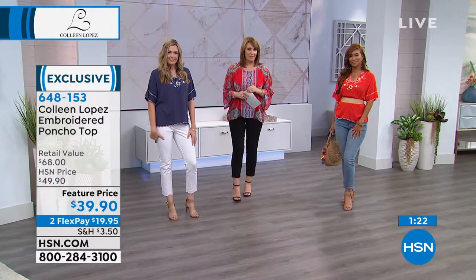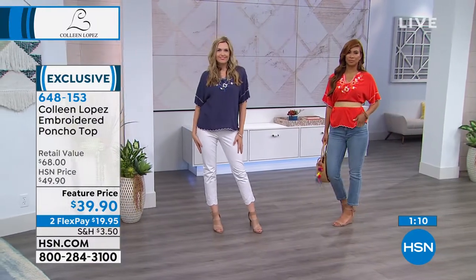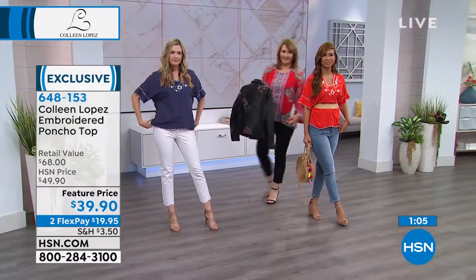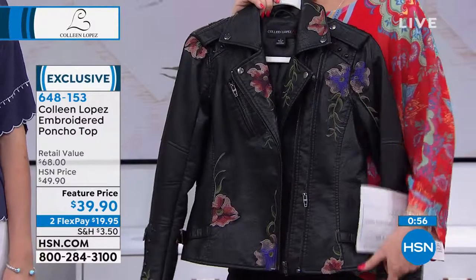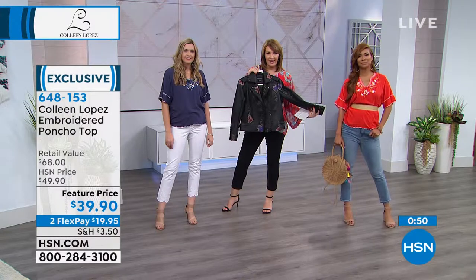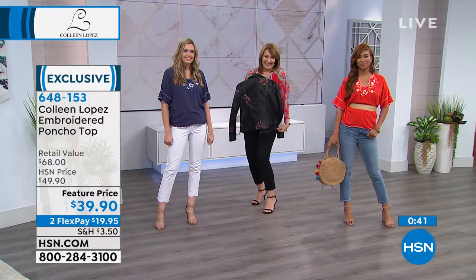Patty says the jacket fits like a glove — like it was made for her. It stretches, it moves, and it's light. She has leather Viking clothes she wears on the Harley that weigh a ton, so by comparison this is like a feather. She gets compliments everywhere she goes — it's almost embarrassing. She's already planning to order another color as soon as we bring them on.